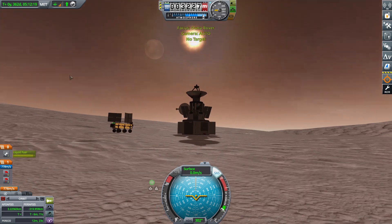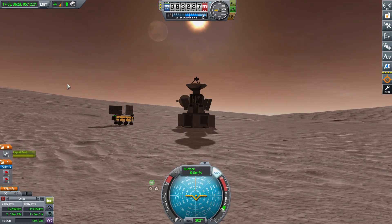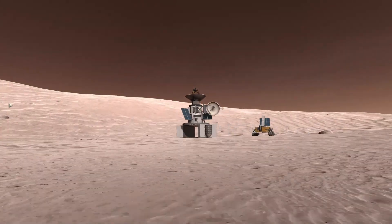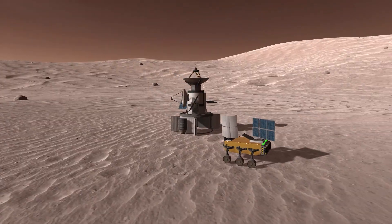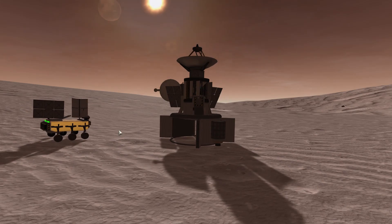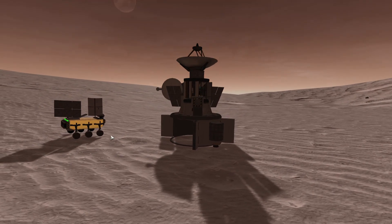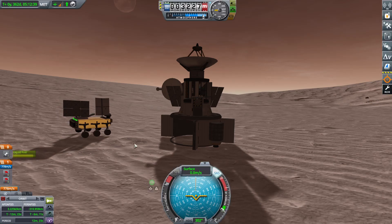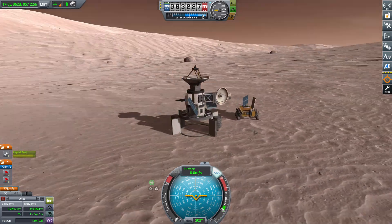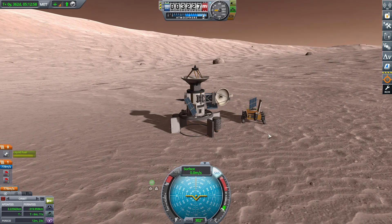This is just a gorgeous view — Duna's poles look so good with Ike up there in the sky and the sun. Here's a little cinematic wide shot of the landing site. I was really happy with this mission — I think it went swimmingly well and I was really happy to complete it. Thank you so much for watching. I'm really enjoying this series so far — it's a lot of fun to do, play, record, and edit. I will see you all in the next episode.